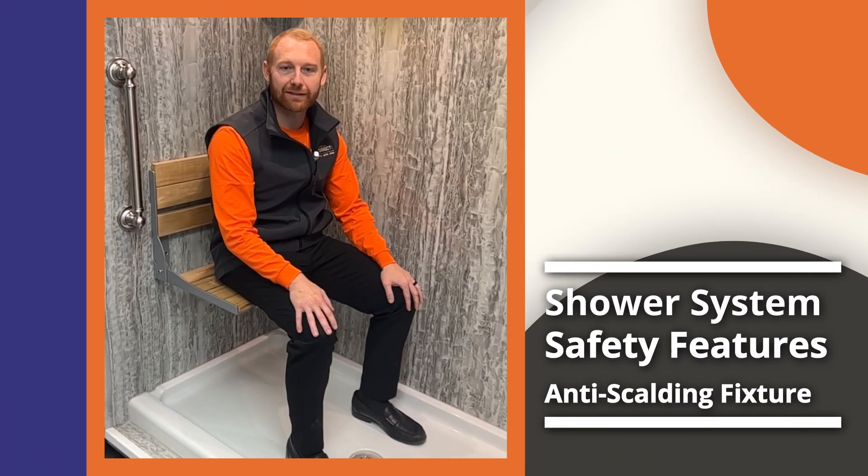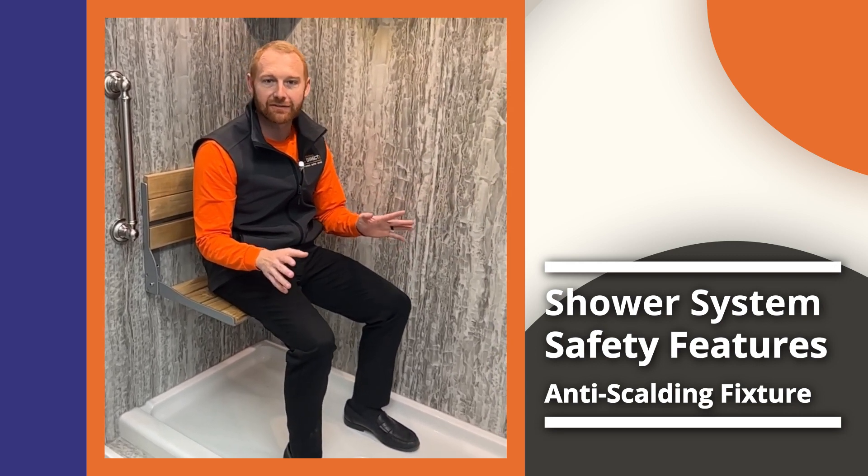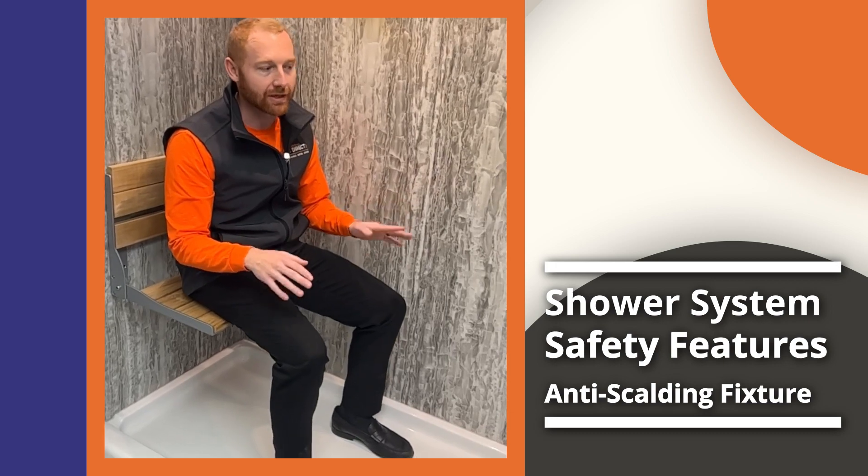Chris Carey here with Windows Direct USA. Today I want to tell you about a really cool safety feature that is featured on all of our shower and tub systems.